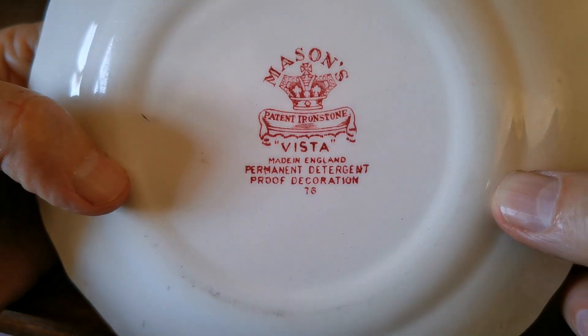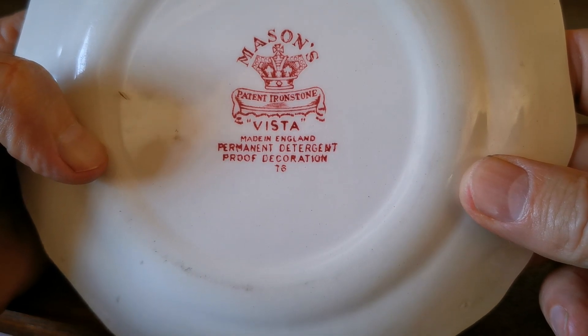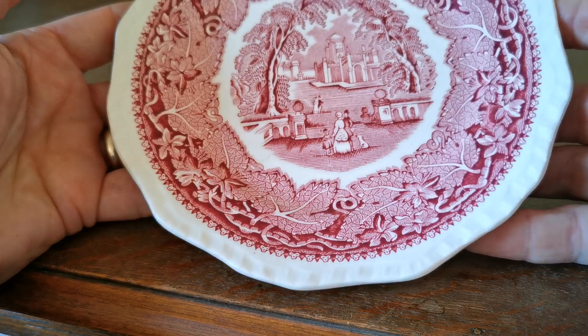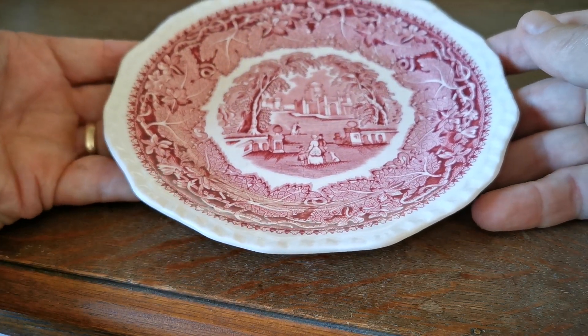Period Mason's Vista marks in red ink. Permanent detergent proof decoration, made in England. 1940s, 50s or 60s at the very latest — probably 1950s if we were going to put a date range on this plate.